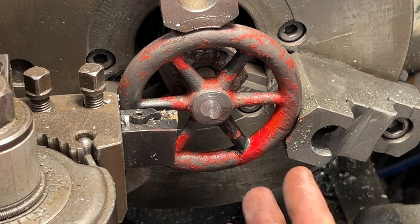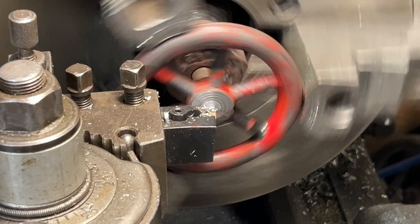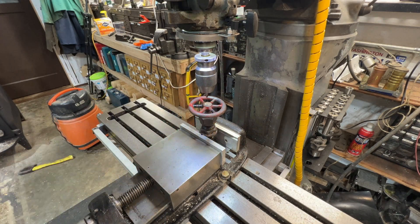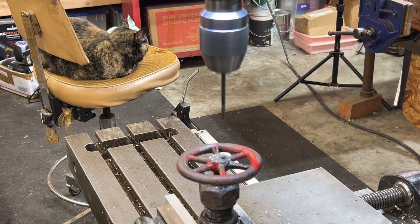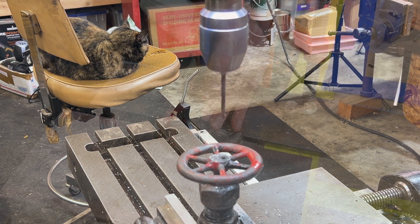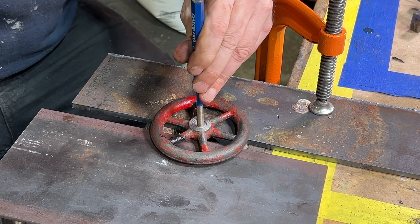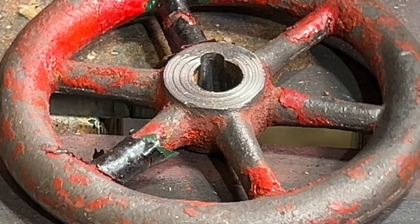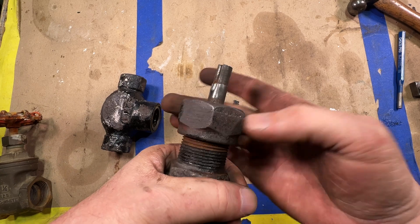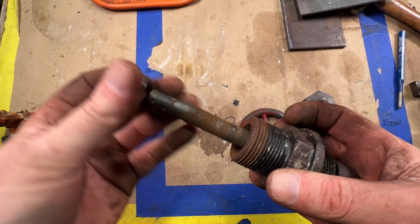I didn't want to crank the speed up too much because I just have it locked on the handle. Looks like I could take another small pass. Now over here at the milling machine, I'm going to try to drill this out. I can see a little movement.